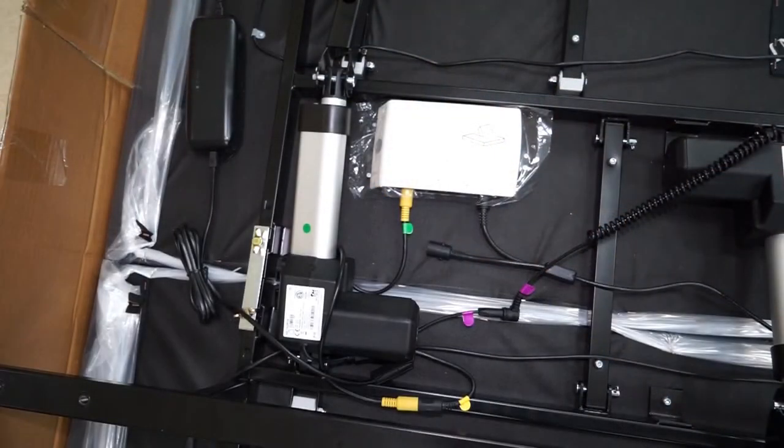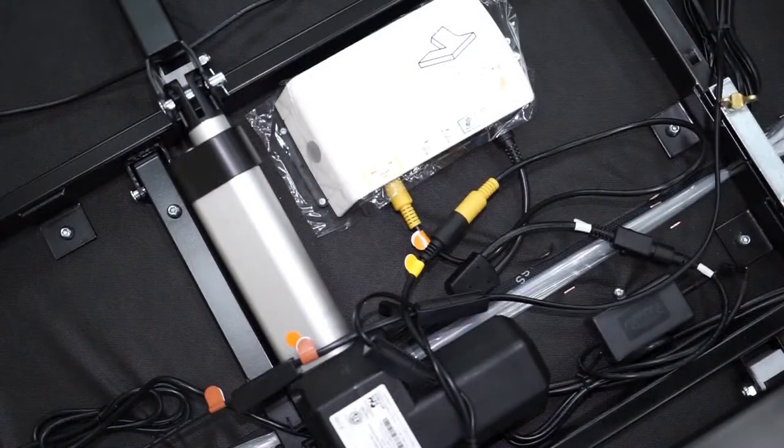Here is an image of all of the connections through the green motor and control box, and here is a shot of the connections through the orange motor and orange control box.